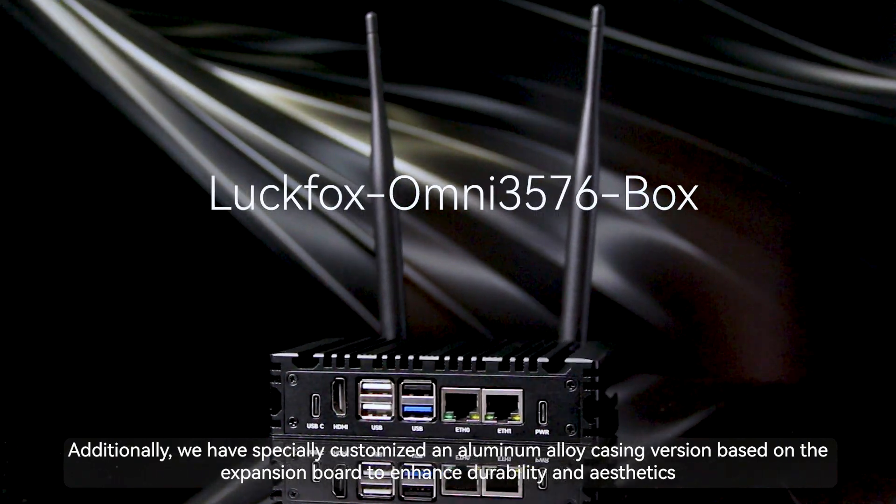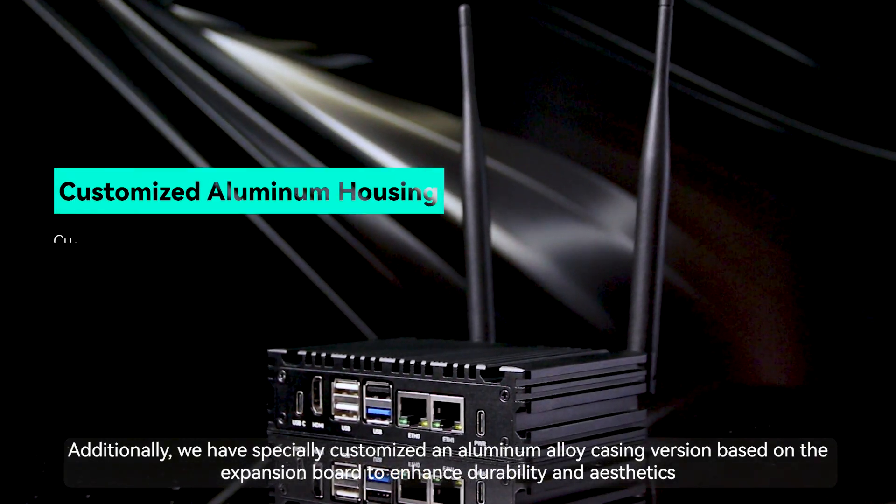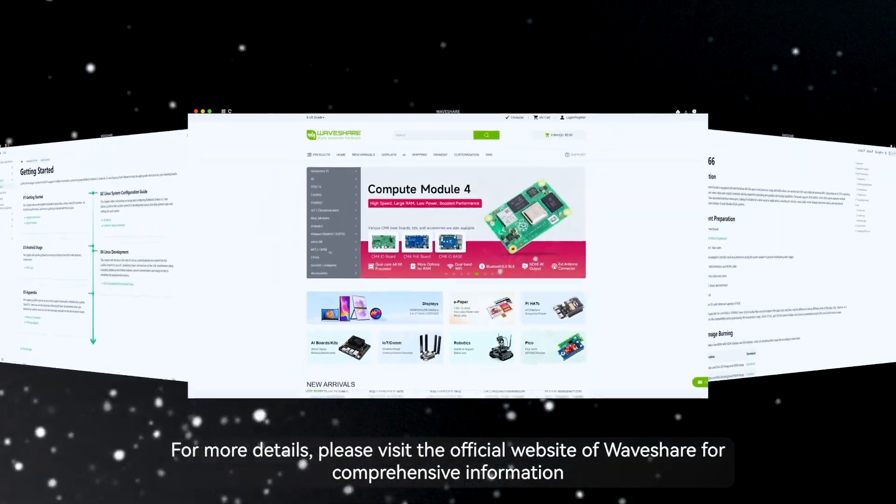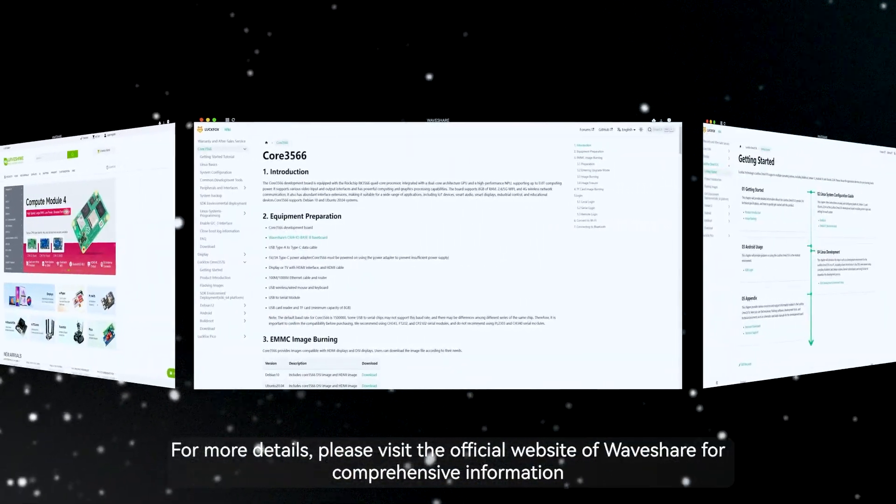Additionally, we have specially customized an aluminum alloy casing version based on the expansion board to enhance durability and aesthetics. For more details, please visit the official website of Waveshare for comprehensive information.